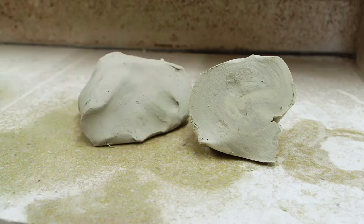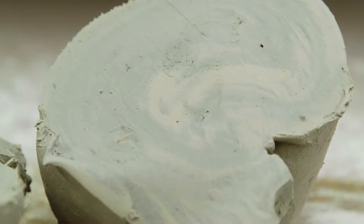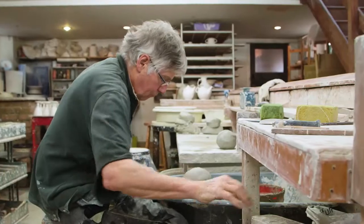Clay can be reshaped and reused often. It can be kept damp by storing it in a sealed plastic bag and can be stored for two weeks without the quality being affected. Next up is the throwing stage.